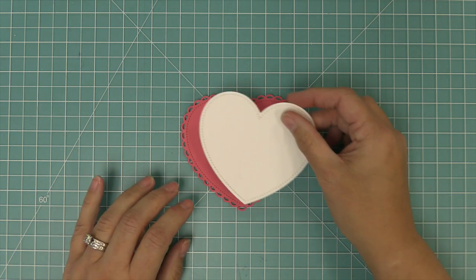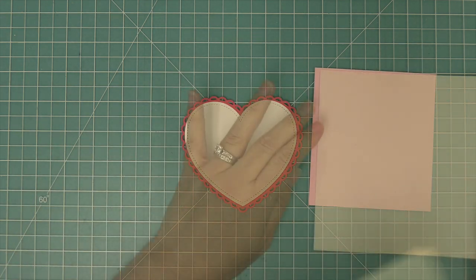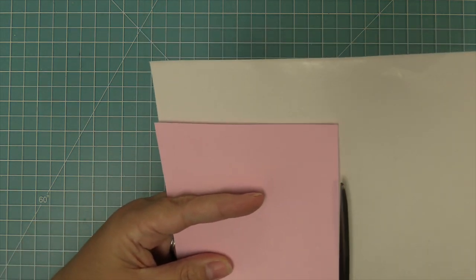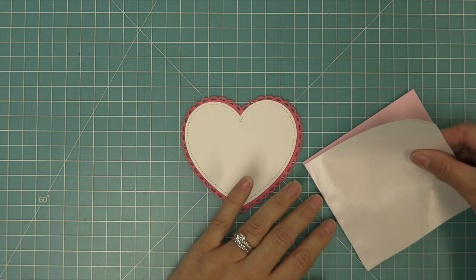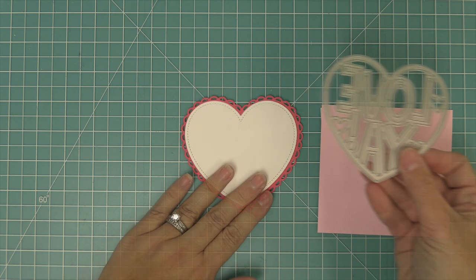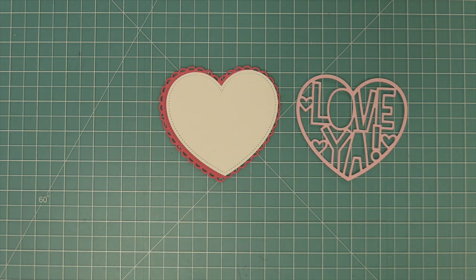We have a brand new die called the Giant Outline Love Ya Die, and it actually coordinates with these older previous dies. We're using double-sided adhesive sheets — I'm going to trim a piece down to the same size as this ballet slippers cardstock to create a cardstock sticker. We peel off one side of the double-sided adhesive sheet and layer it onto the cardstock. Then we die cut with the Giant Outline Love Ya Die, and now we have a beautiful die cut with adhesive on the back.